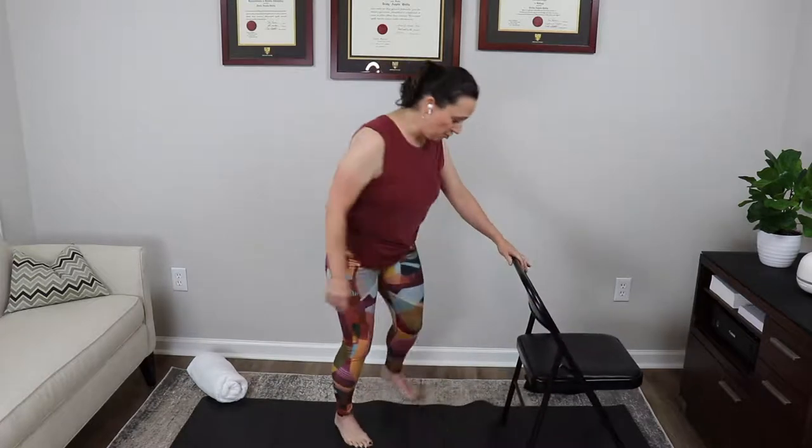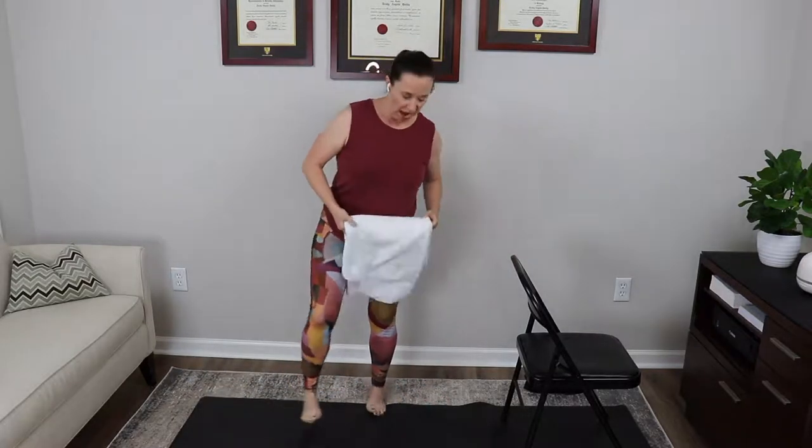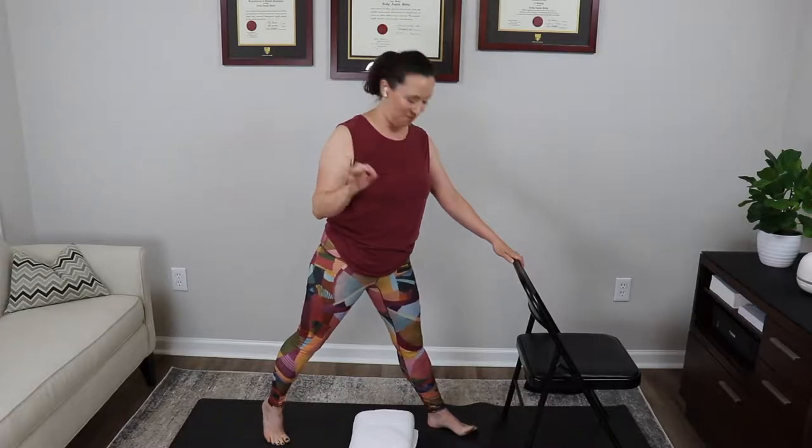Now one more quad strengthening exercise before we go to the floor. Place your chair on your yoga mat for support, then grab your towel and double or triple fold it to make a nice cushion for your knees on the floor. Place the towel to the center of your mat and straddle it. We're working on learning how to do a safe, healthy, efficient lunge to the floor — which all of us, no matter our age, should be able to do.